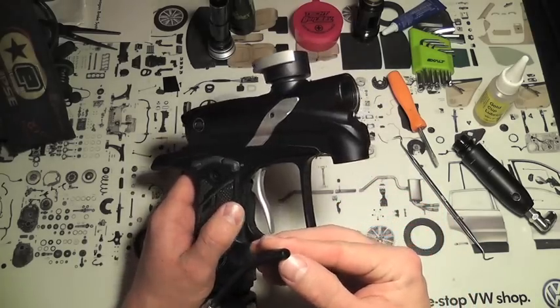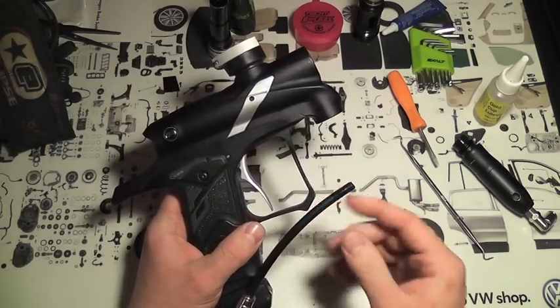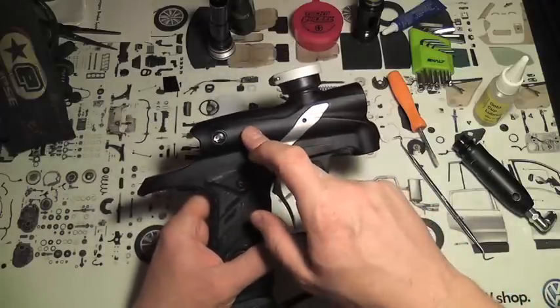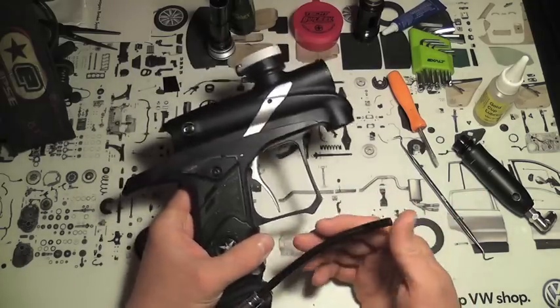With the macro line, the cleanliness of the cut is going to determine how well it seals. If you're having problems you can go ahead and replace it — just make sure you make a nice clean cut, otherwise it's never going to seal. All I did was pull the macro line out and put it back in, and it hasn't leaked since.